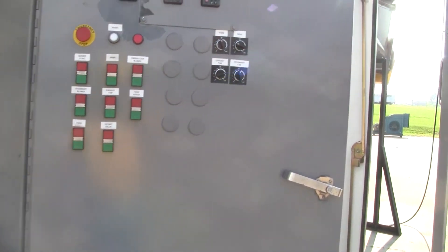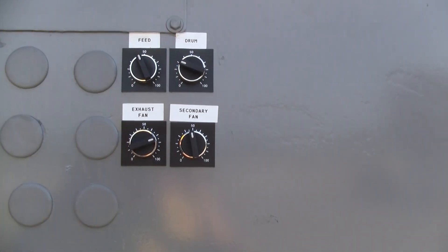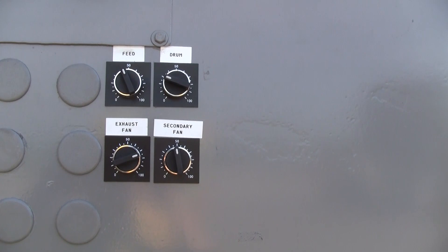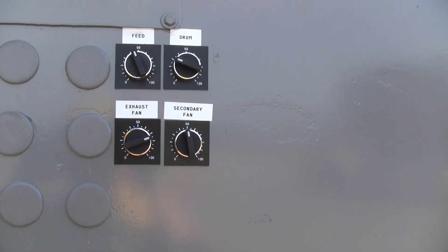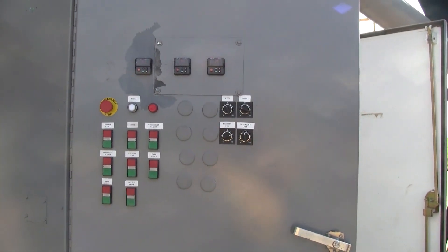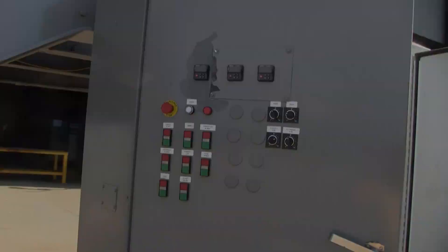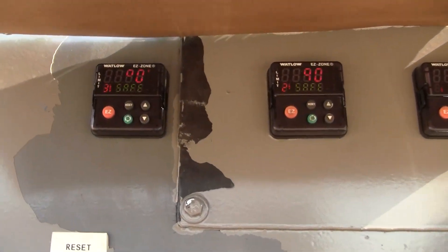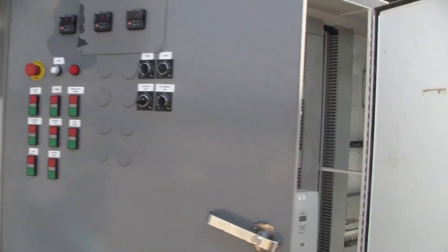We also have variable drives on the blowers and the drum. On this particular model, the feed conveyor potentiometer is mounted on the outside of the door so operators don't have to access the VFDs inside. We also have three temperature controllers here.